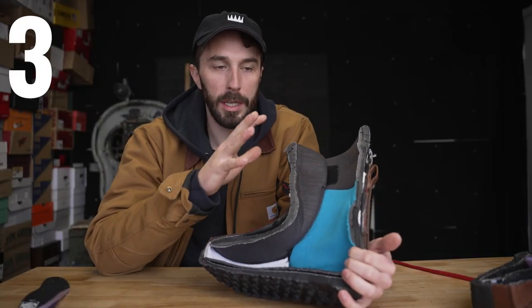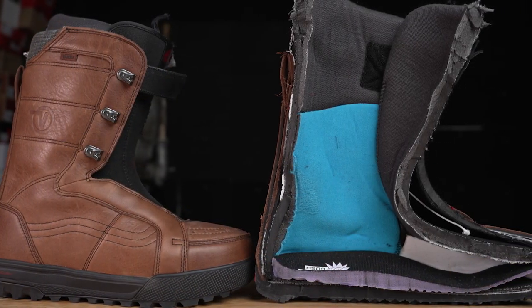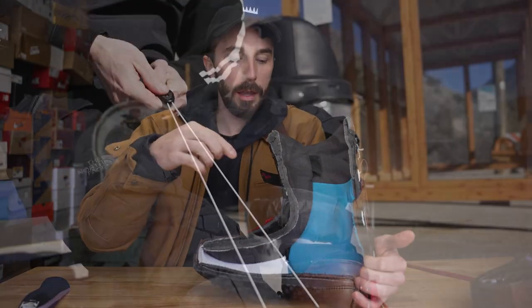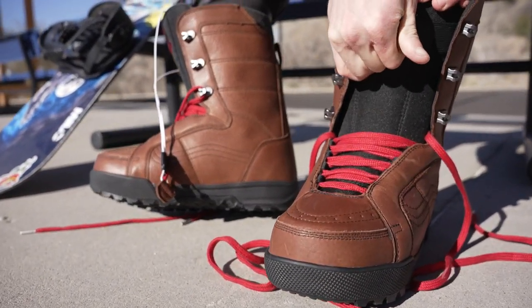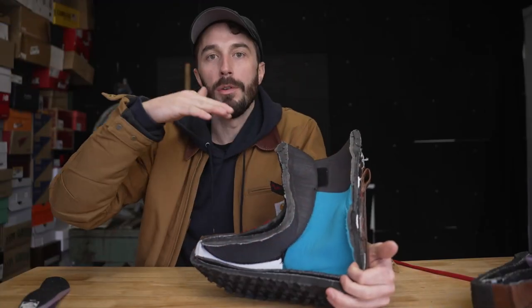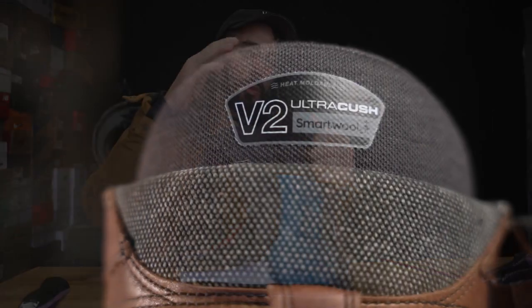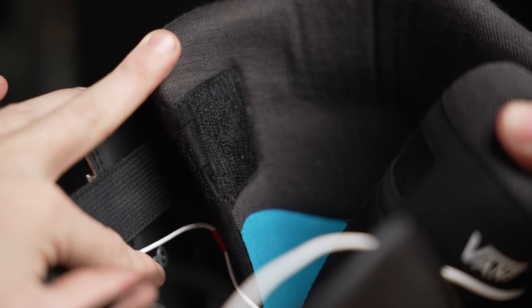Overall, this boot is trying to achieve three key things. First, comfort — by loading it with tons of foam and rigid materials that evenly distribute your body weight across as large a surface area as possible. Second, locking your foot into the boot — with three or four different tightening and lacing systems locking your instep and heel so that any movement is directly communicated to the board, not wasted inside the boot. Third, keeping your feet warm and dry — by loading it up with wool, insulation, and multiple layers so that heat isn't just dissipated through the boot.